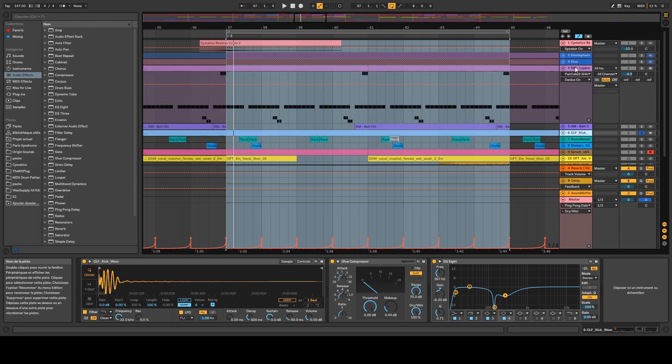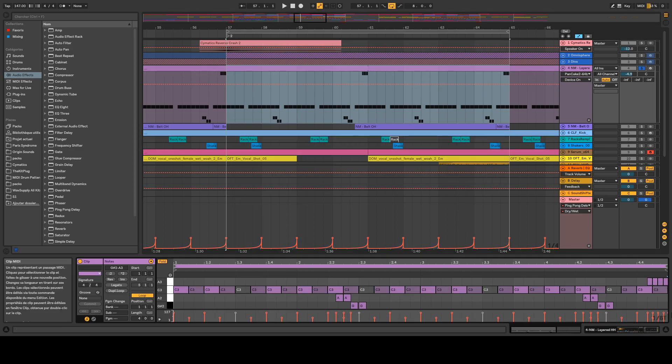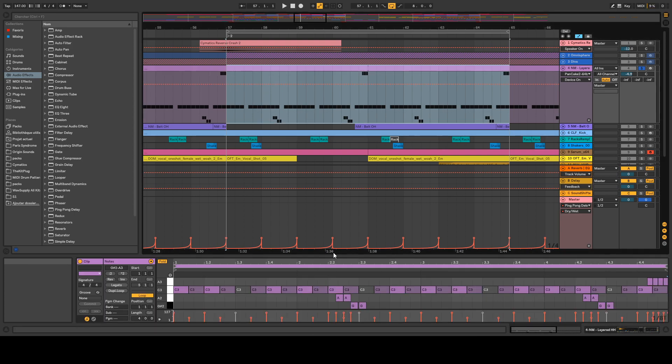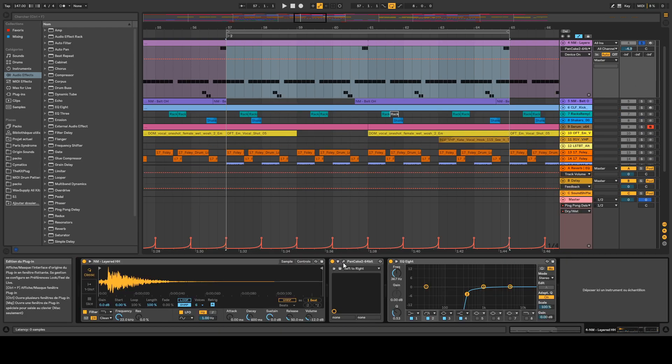Next we have the hi-hat pattern. I decided to go with something a little unusual — kind of a trap pattern. I have only one shot and I played some eighth notes with a variation on the velocity, so we're on the eighth note grid. I also added pitch variation to make it more interesting, plus a VST called Pancake from Cable Guys, which is basically an auto-pan VST that moves the hi-hats from left to right and adds movement. Finally, some EQ to cut the low frequencies.